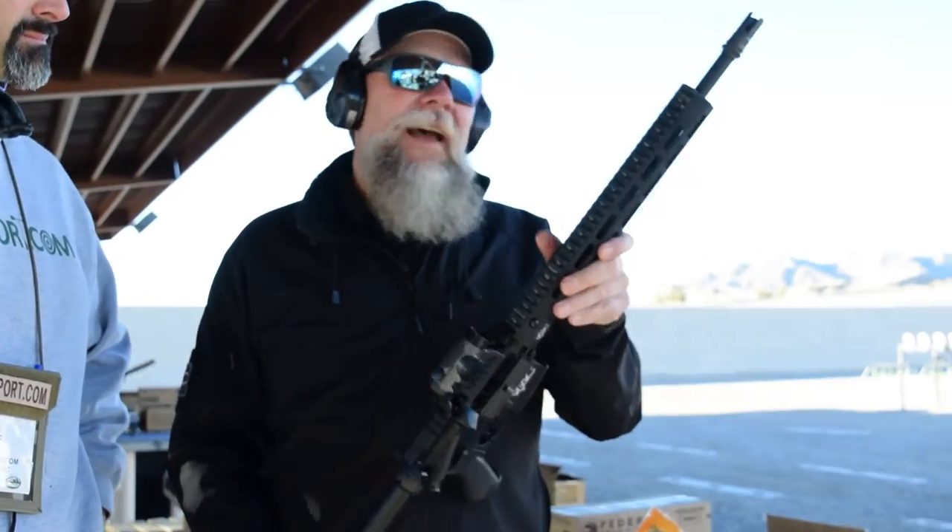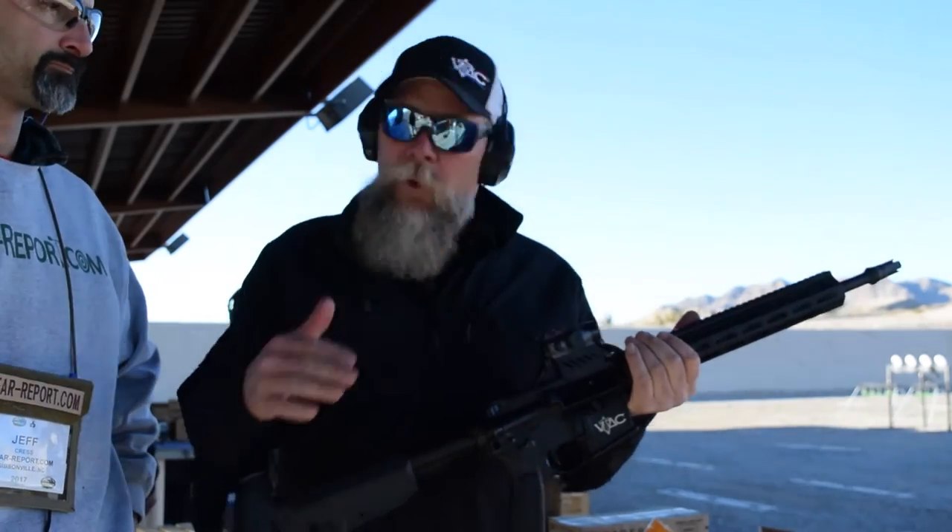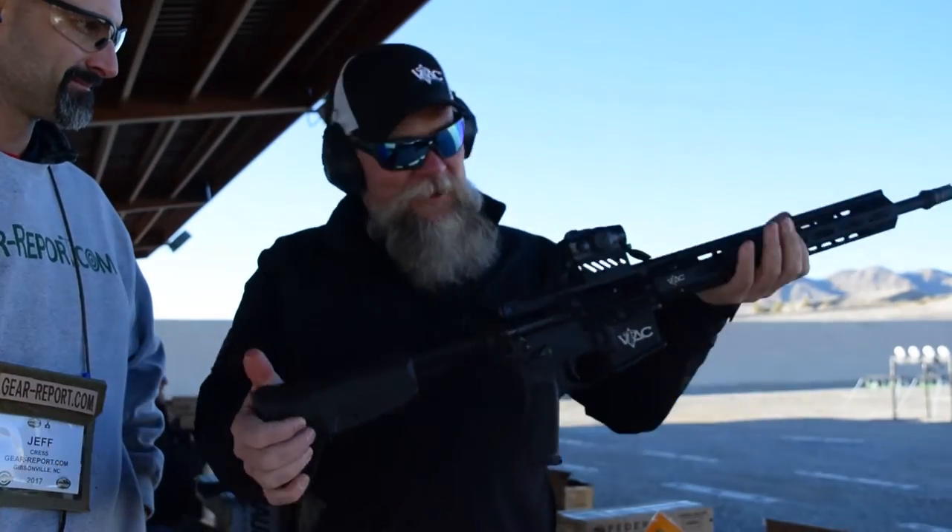So when we came to work with SIG, one of the things I felt like they were missing was a lightweight carbine. That's where the VTAC gun came from. I really like a lightweight carbine so I can drive the gun quickly. John Brasser, who's the boss man over there, shook his head and said, let's do it. So here it is.